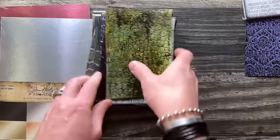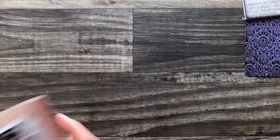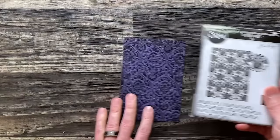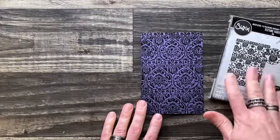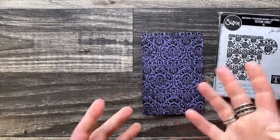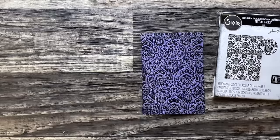So let's get into this quick tapestry demo and then we'll get into the makes. The simple thing about a folder — and this works for most of your folders, not just 3D or multi-level but really any embossing folder — is the ability to ink it. You can try different kinds of inks.